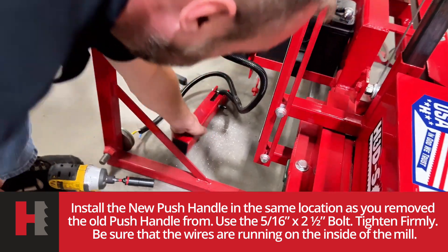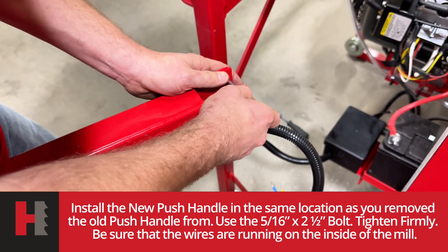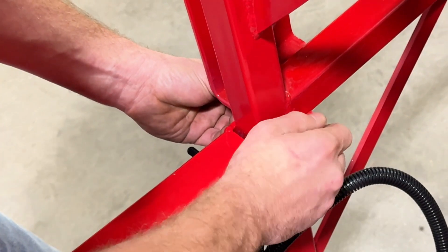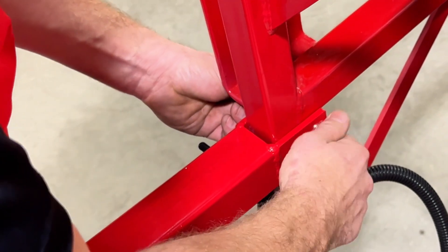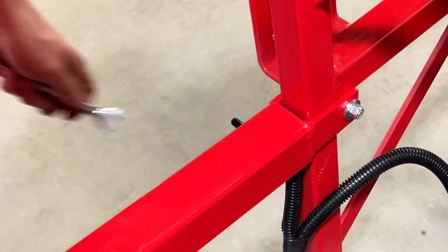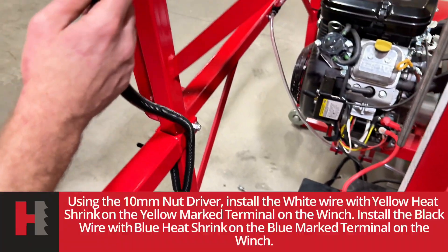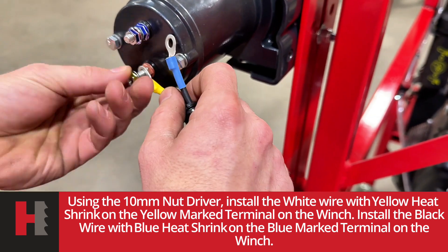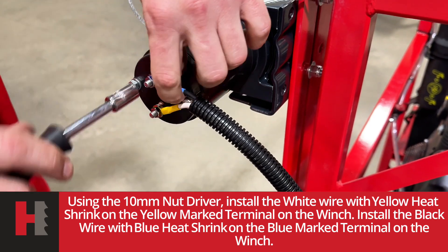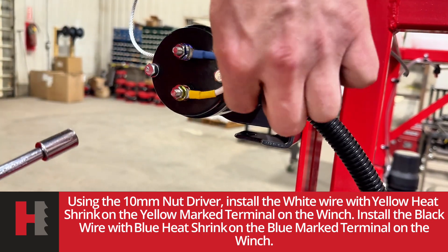The push handle is going to go in the same spot that your old one was in. This is a five-sixteenths bolt with a half inch nut. Pull your wires up — they're color coded, yellow and blue. This is a ten millimeter nut. When doing this, try to separate the wires from the bolt on the winch so they're not rubbing. Tighten one down and push the other one away.